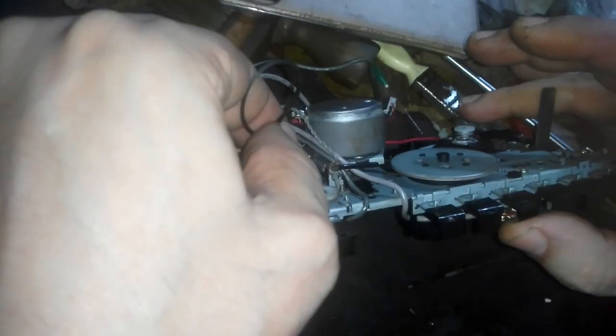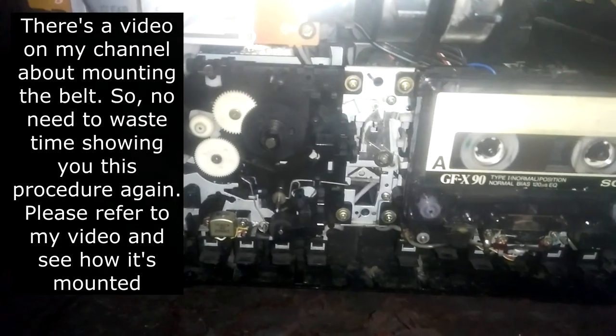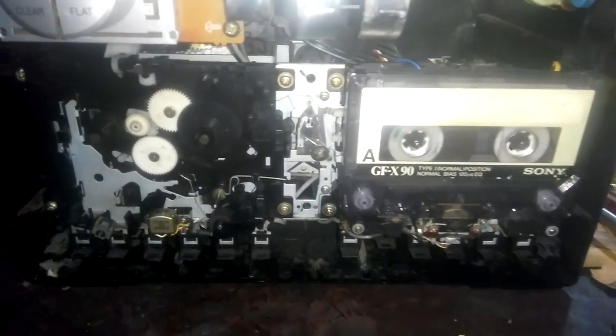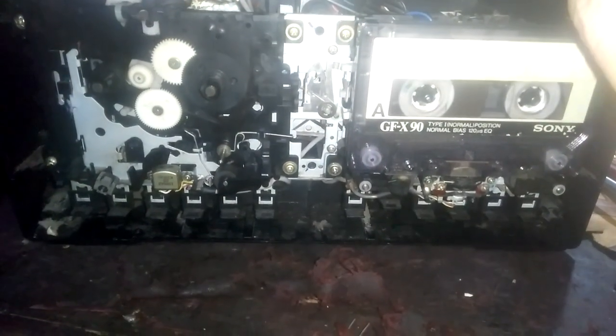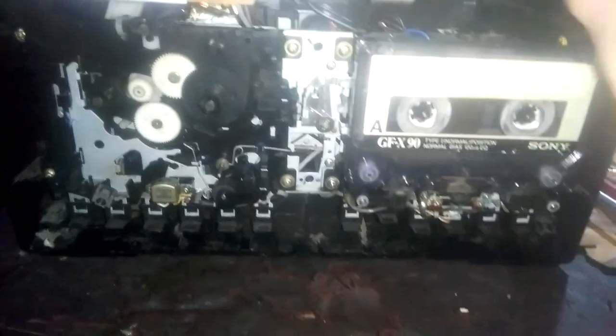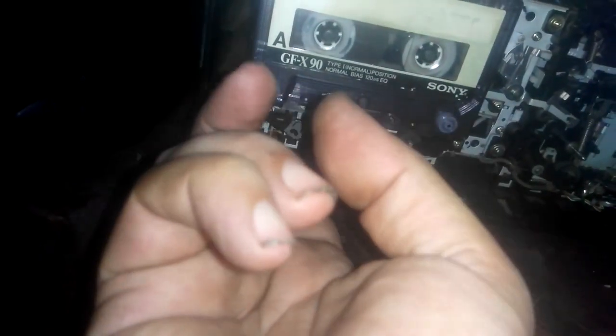This is just a little piece - this is how we mount the belt for a non-reverse cassette tape recorder. Here it is - working all right after mounting the belt. But the motor is too fast, the motor is too fast.